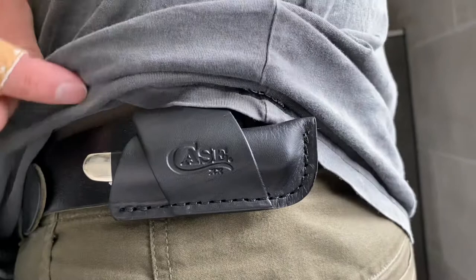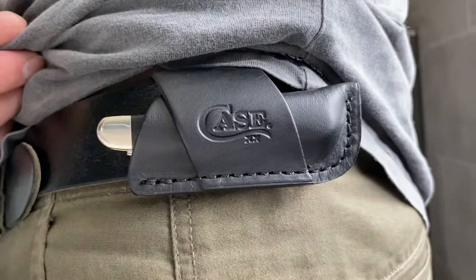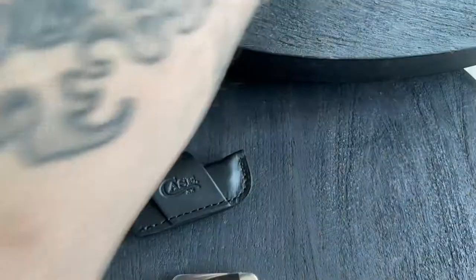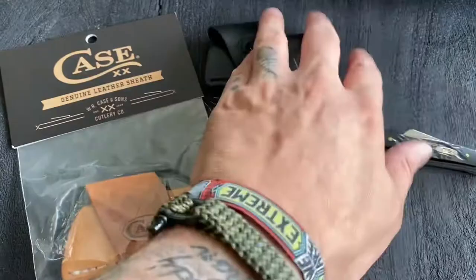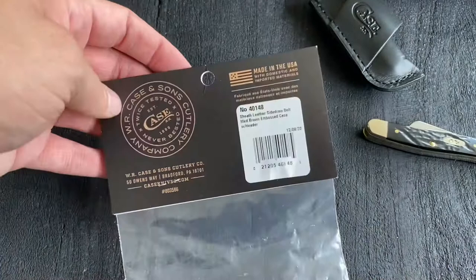I bought a leather belt sheath from Case and I'll show you here how it attaches to your belt. It is horizontal, so it's very low profile and carries very easy. This sheath is not specially made for the stockman but for knives of this size, so you can put a trapper in it or a sod buster.